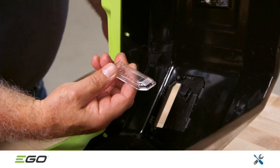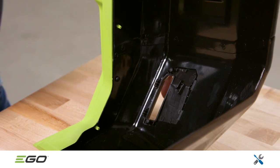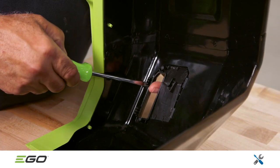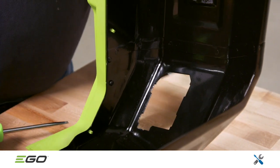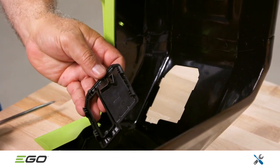If the rear light covers are broken or damaged, carefully press and release the buckles to separate the covers from the steel part of the rear guard assembly. Replace the rear light covers and reassemble in reverse order.